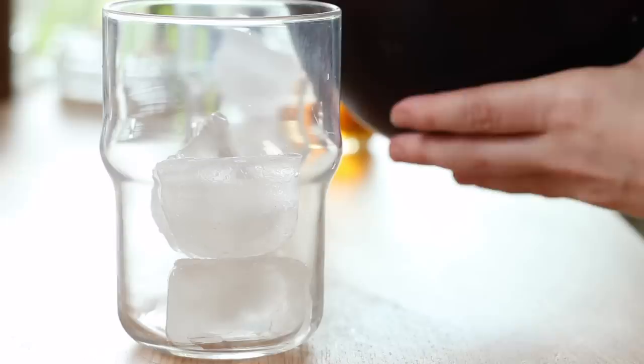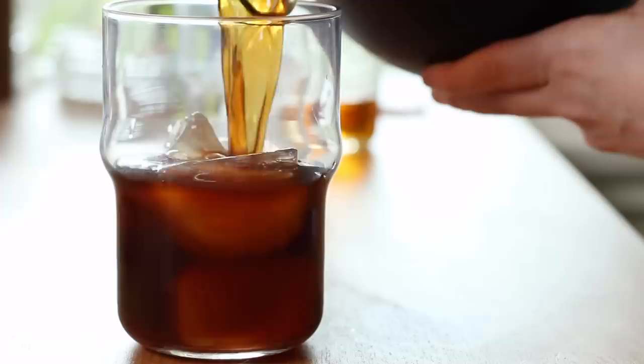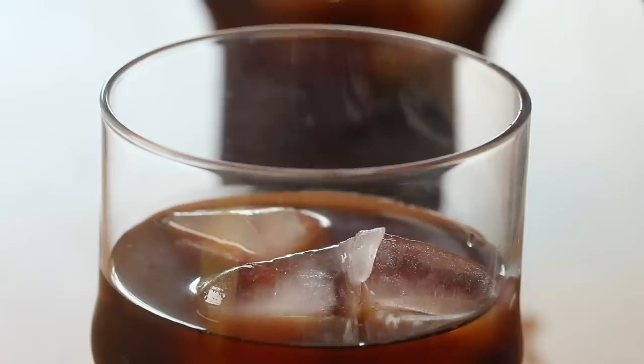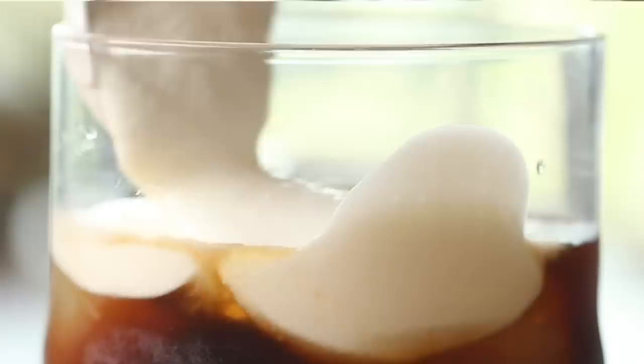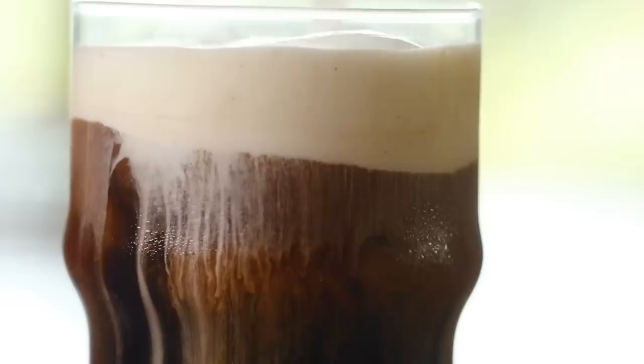Now that our foam is ready, it's time to assemble our drink. I'm first going to get two glasses, fill them with ice and a little bit of our cold brew, leaving enough room at the top for the cream. Then I have our caramel syrup that we made yesterday — I'm just going to add a little bit of that in and give these a stir. Then we're going to take a big spoon of our foam and place that right on top.